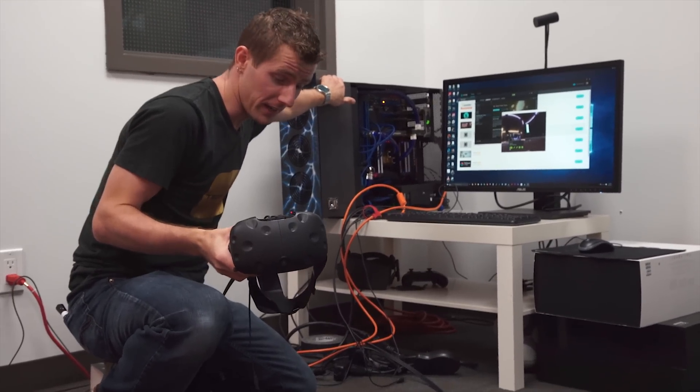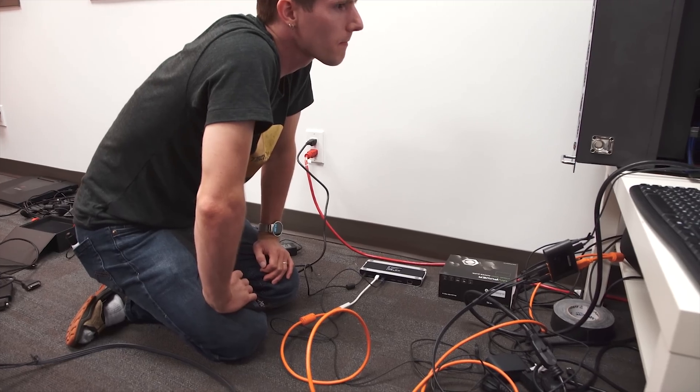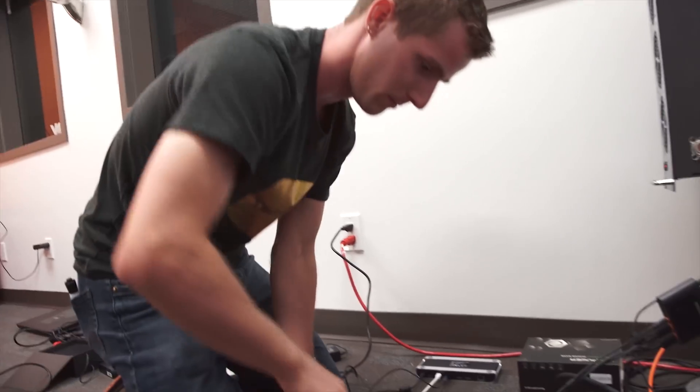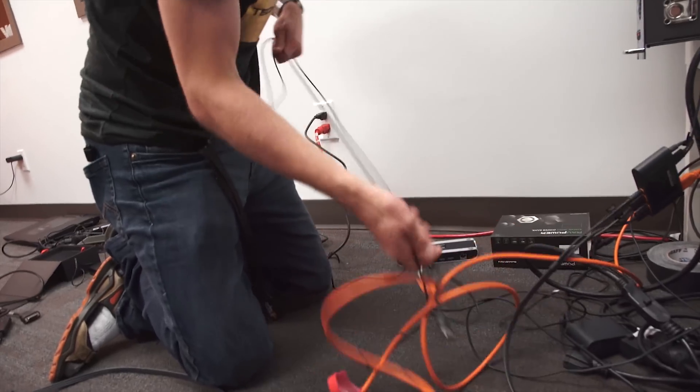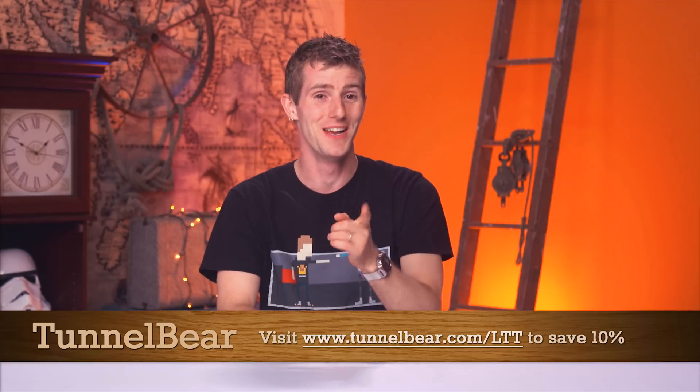Now let's try going back to Thunderbolt. It says ready — let's restart in direct mode. We didn't know when we were shooting this video it was going to be a two-parter, but there you go — it is.